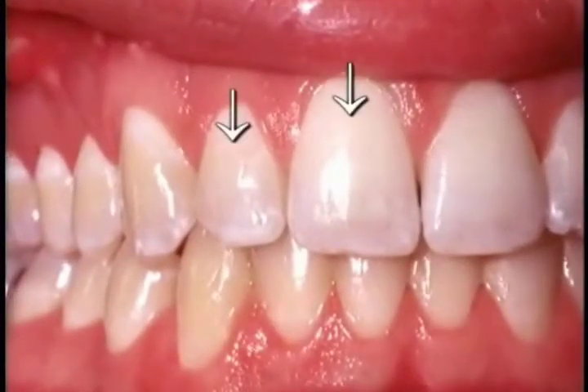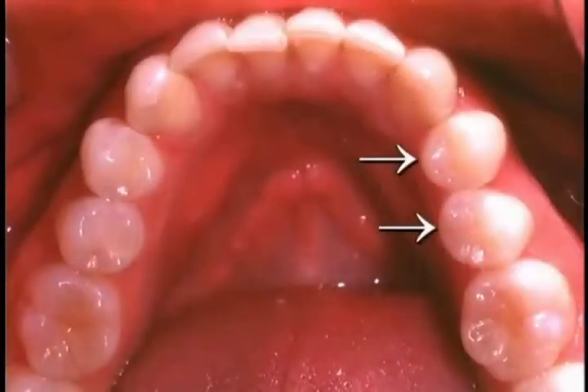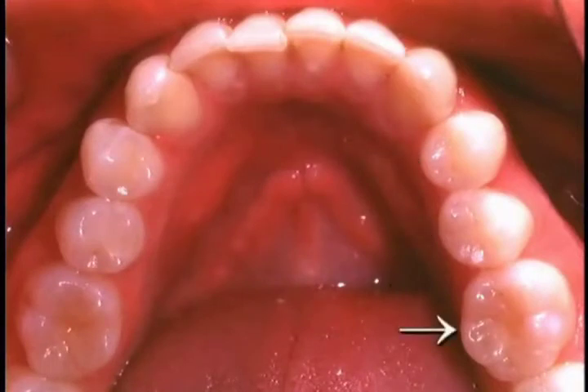The incisor teeth are flat and chisel-shaped. The canine teeth have a crown that's cone-shaped and a massive root which forms a prominence in the gum. The premolar teeth are broad and short from front to back and have two projecting cusps. The molars are longer from front to back than the premolars and have from three to five cusps.